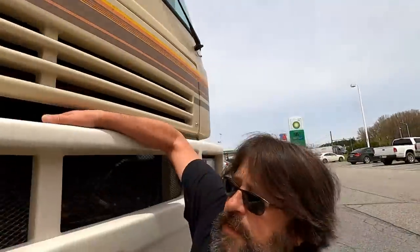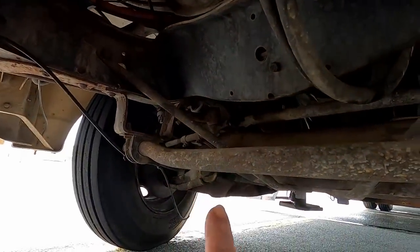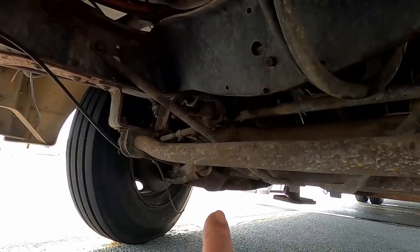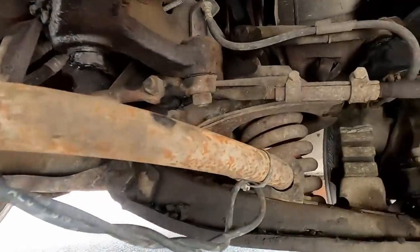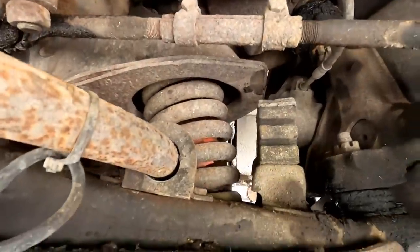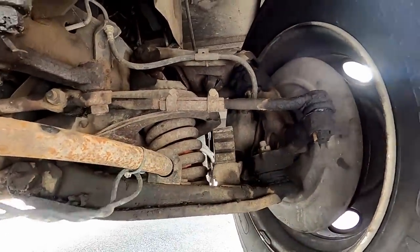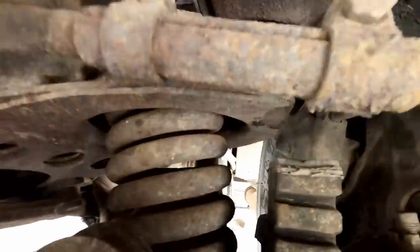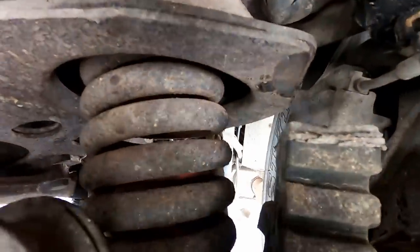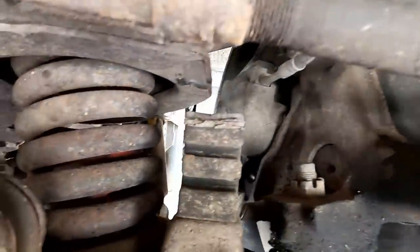I've already taken the old airbag out of the spring on that side which you can't see from here, so we'll look over on this side. This big coil spring has what's left of an airbag inside of it. Maybe you won't be able to see it on camera - it's mostly gone, just disintegrated and cracked. There's some red material in there.